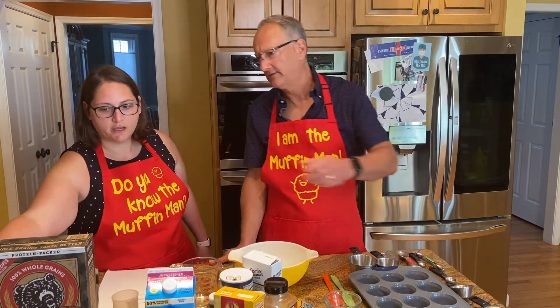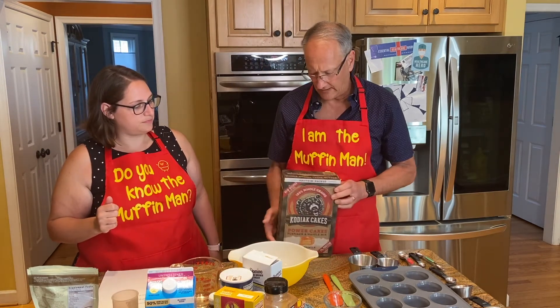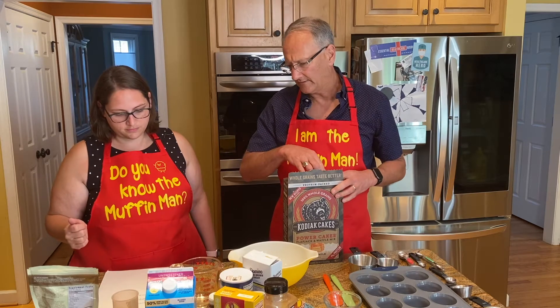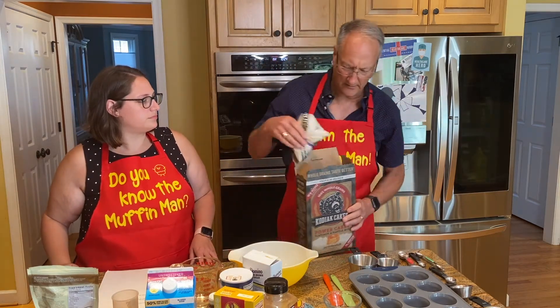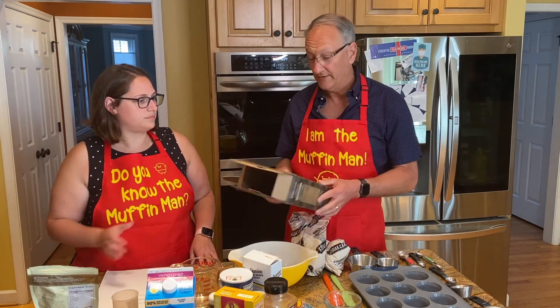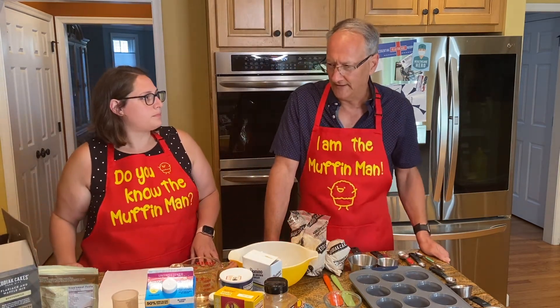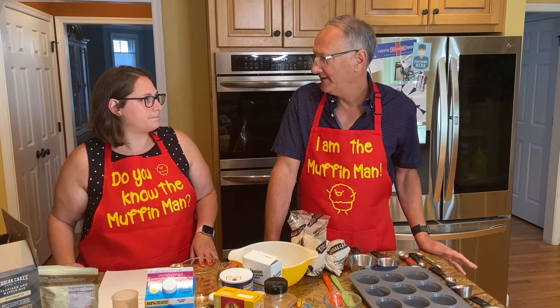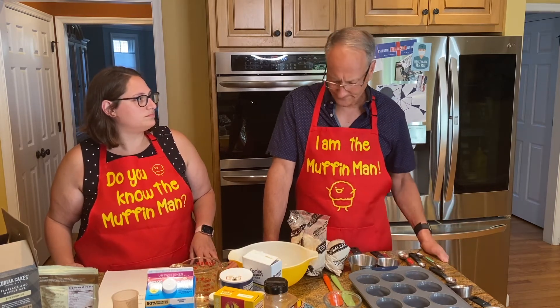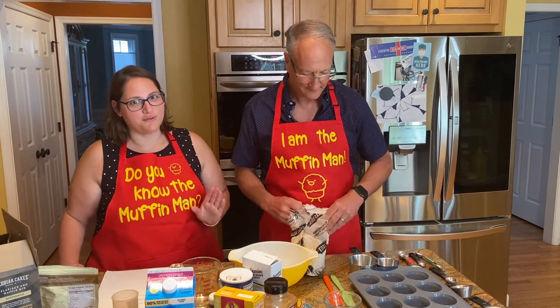For our dry ingredients, I've started with the Kodiak cake mix. I like this mix because it's a higher protein mix, and there's actually a recipe on the back for muffins. Basically where I came from with these muffins is that I started experimenting because I like a spice muffin and I like fruit in my muffins. The best recipes come from experimenting.